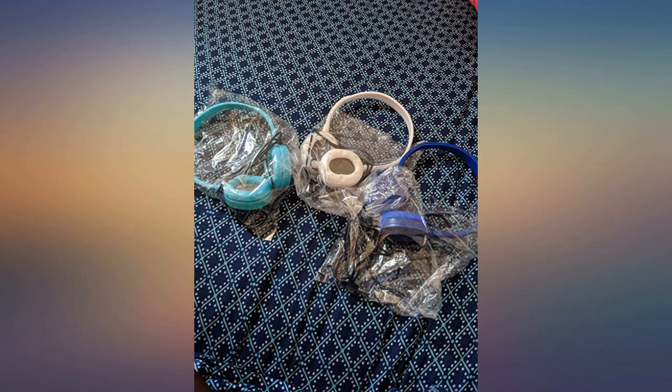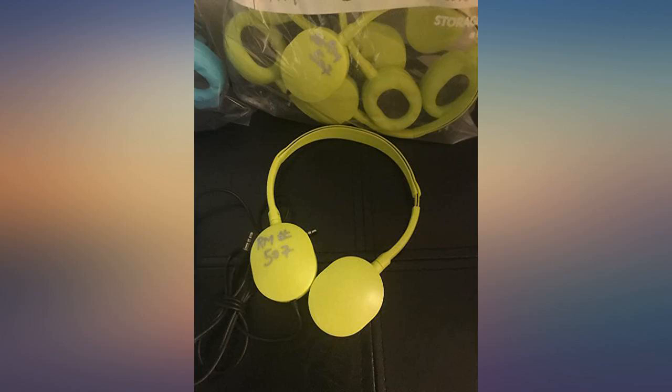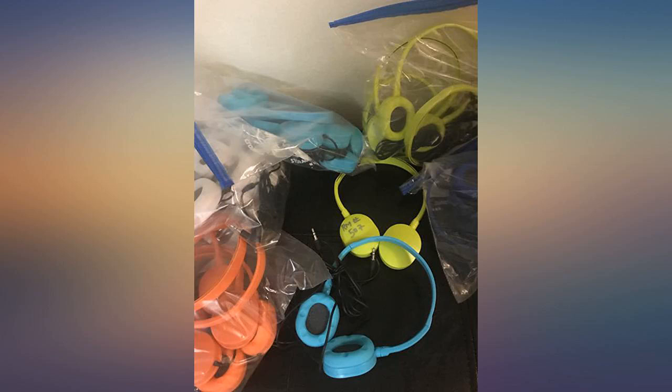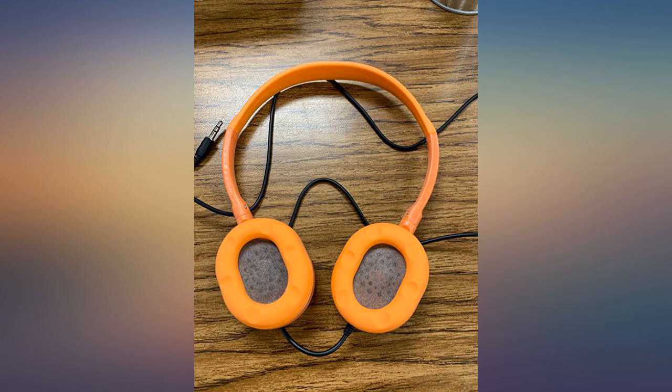I'm a computer technician at an elementary school and I got tired of burning through school funds on fancier headphones that barely last. I ordered these to try and see if I could find a cheaper alternative to our current $15 a pop headphones.